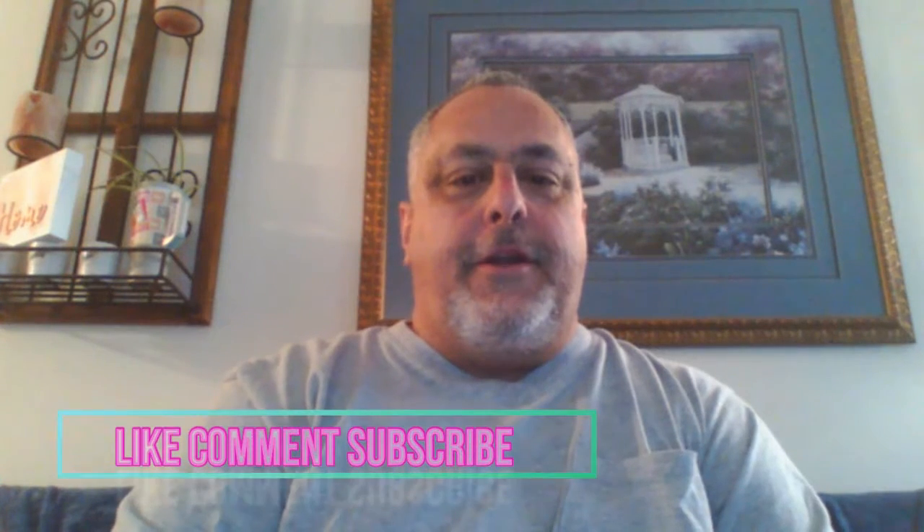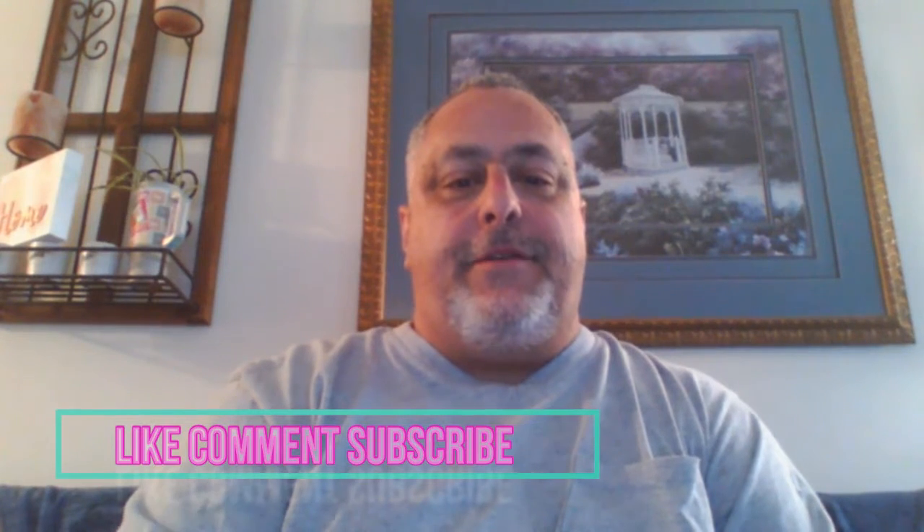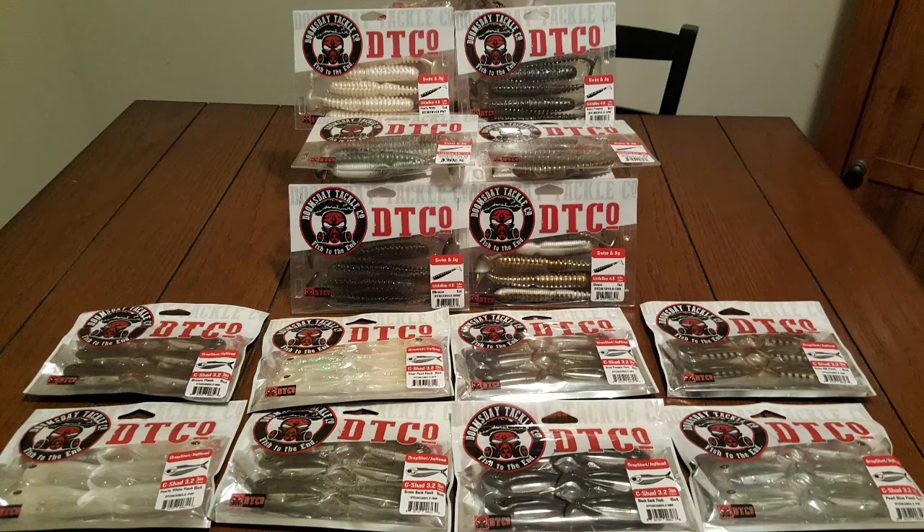Hi everybody, welcome back to Flat Out Bag Angling. We're going to do an unboxing — this is the biggest giveaway I received, won off Instagram from Doomsday Tackle. This is one of the first giveaways I won on Instagram back in December. It's like 14 packages of bait, soft plastics from Doomsday Tackle, and let's get into it.